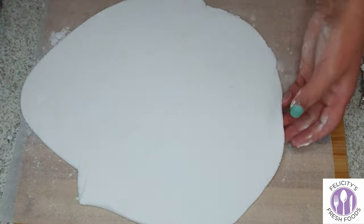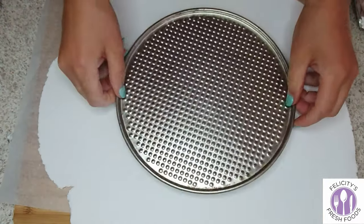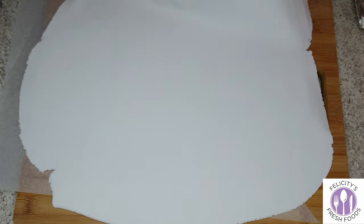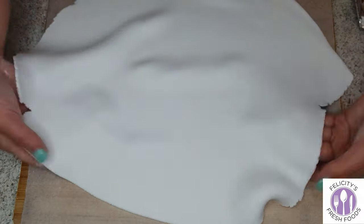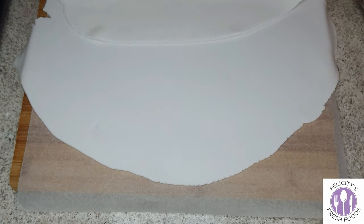To stop the fondant sticking to the chopping board, I put down some baking paper and dusted it with icing sugar. I'm checking the size of the bottom of the cake tin so I know the size of the cake and can determine whether the fondant is large enough to cover the whole surface area.